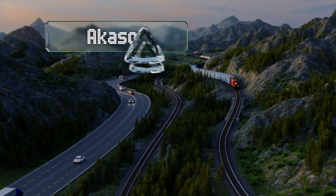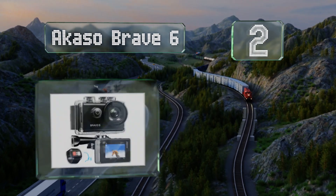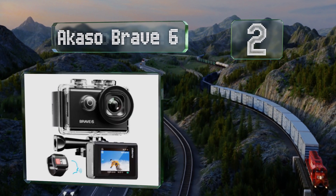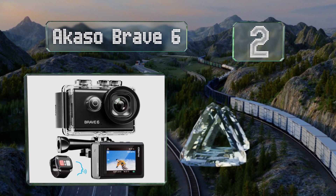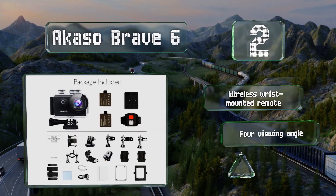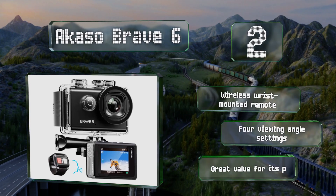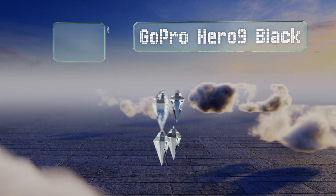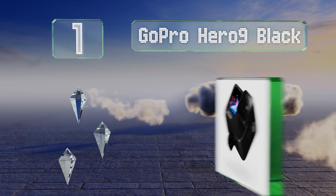At number two, the Akaso Brave 6 features voice command recognition, and the included waterproof case will let you take it on dives down to 30 meters. It's equipped with a wireless wrist-mounted remote and four viewing angle settings. It's good value for the price.